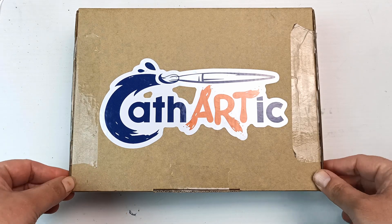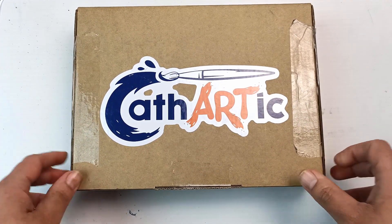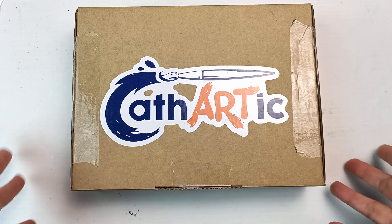It was a Kickstarter campaign and the box cost $30 Australian and the shipping was free. Although I think for future boxes the shipping will be extra at about $5, so $35 all up I think.